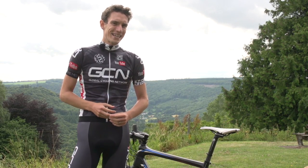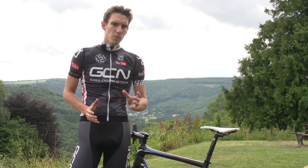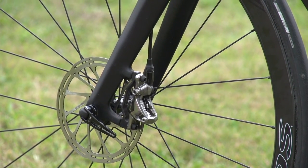If you're new to the world of disc brakes, here are some of the things that you should and shouldn't do to keep them working perfectly. They're no harder to maintain than rim brakes, but they are different.